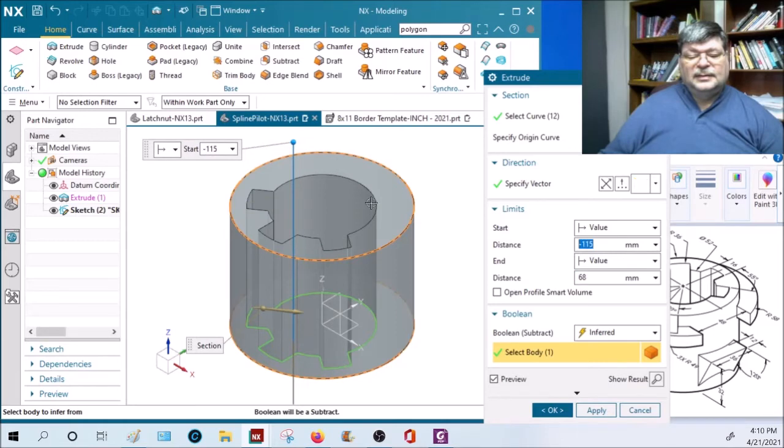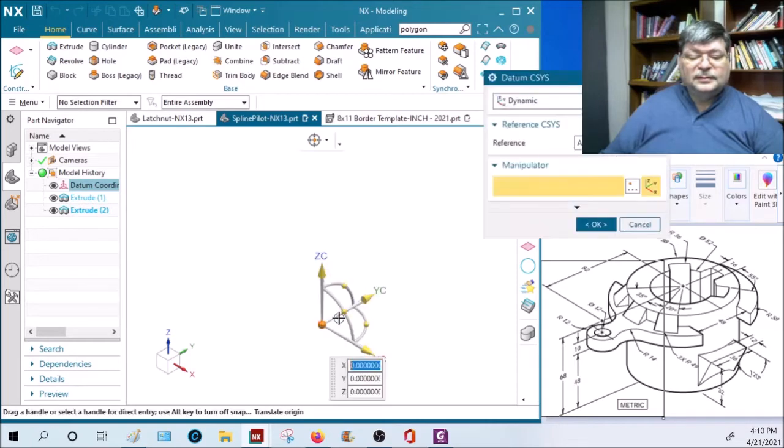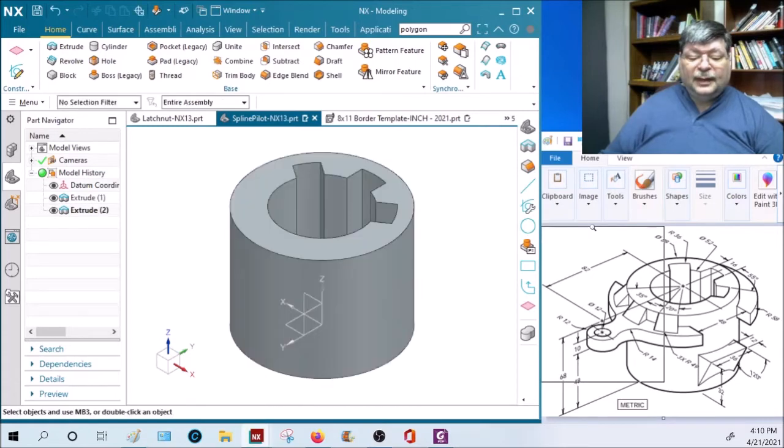It looks like I did this thing in the wrong direction - my part's backwards. Let me see if I can turn it around. Double-click on the coordinate system, rotate it 180 degrees, say okay. If you created your model in the wrong orientation by sketching on the wrong plane, that's how you fix it - highlight the coordinate system and double-click.